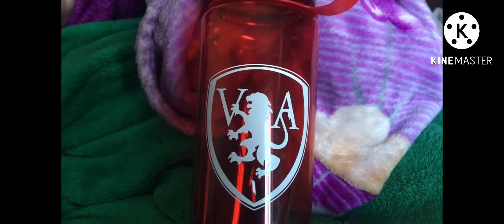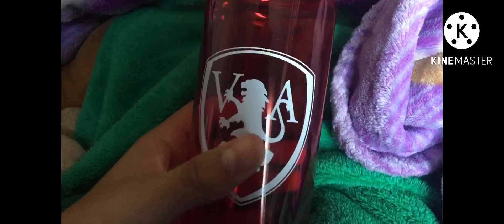Alright, today I'm going to be showing my school's version of a Barbasol can. This is actually just a normal, translucent red water bottle that my school gives to the students on the first day of school, with the little logo here. I just like to call it the Barbasol can because it reminds me of the Barbasol can from Jurassic Park.